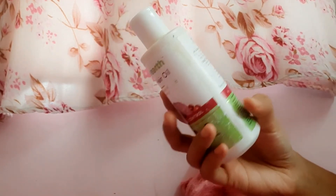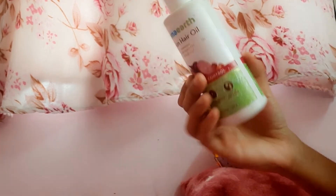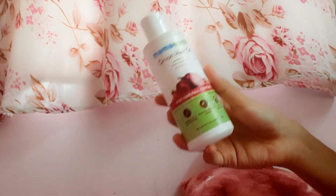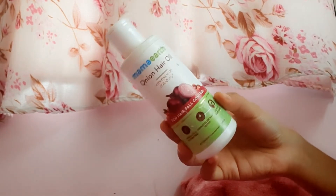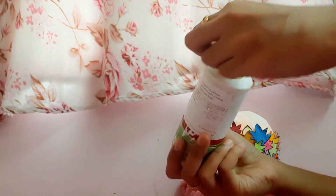Now let's go to the actual review. The onion hair oil is 150 ml, it is worth 400 rupees, and it is available on offer. It comes in a normal plastic white bottle, and it is almost full with just a few drops used.